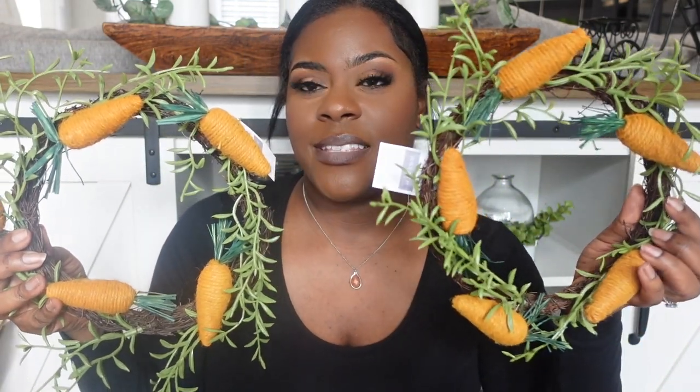I got some cute little carrot wreaths from the Target dollar spot for five dollars. Usually I see someone post on Instagram when new spring or Easter items drop, but I literally walked into Target one day and just saw these and grabbed them.